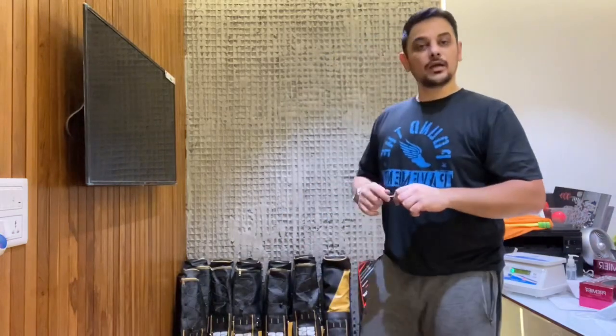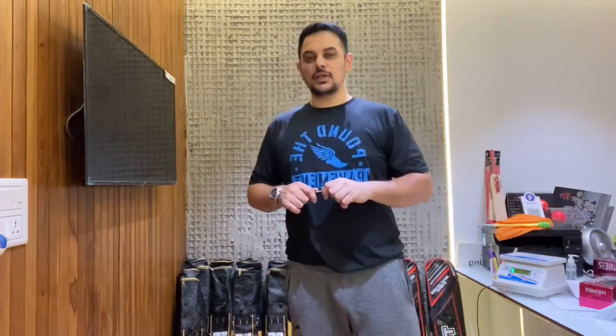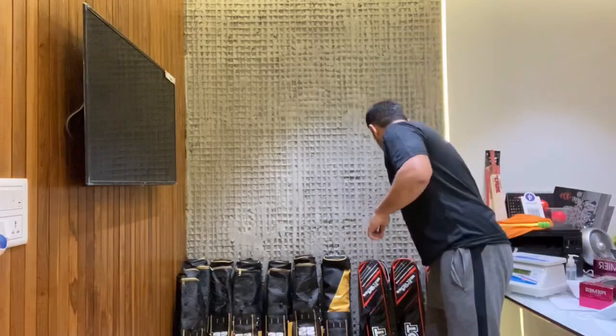We've unboxed the bags and all the bags are here. We've got 10 player bats today — 10 of the best. Let's open up one by one and go through what we have in store.